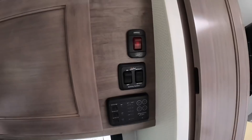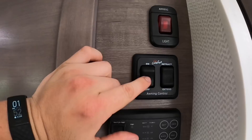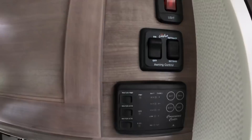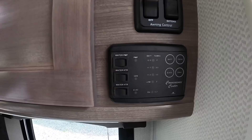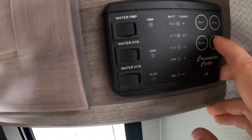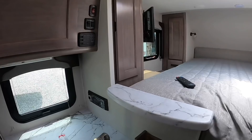Over here is where you control the awning — put it in the on position and hit Extend once or Retract once and it does the rest. There's also an awning light. This control panel is where you turn your water pump on to pull from the fresh water tank, turn the water heater on gas or electric, and check your battery level, fresh water level, black water level, and gray water level.